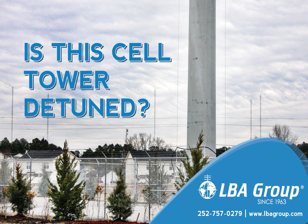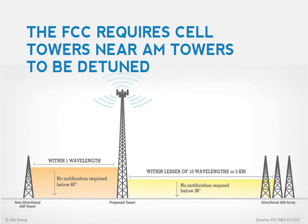If you work around cell towers, it is important to be able to recognize those that are AM detuned. U.S. law requires towers near AM broadcast stations to be detuned to avoid influencing AM radio signal patterns. The chart here shows some of the regulatory considerations.